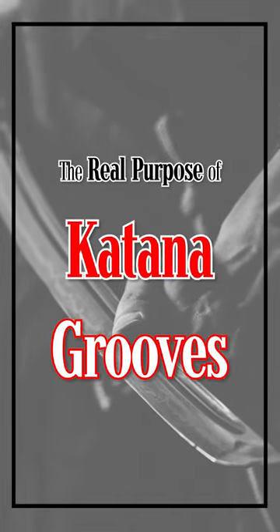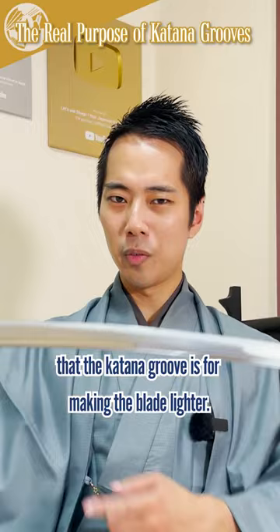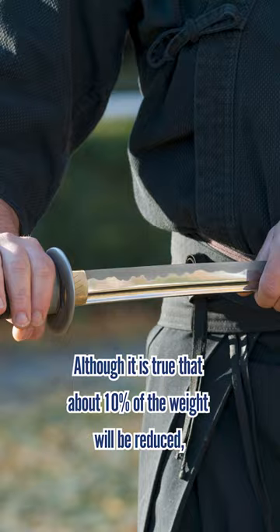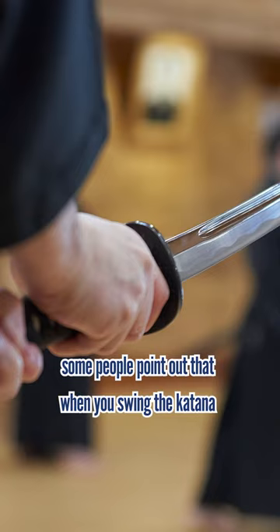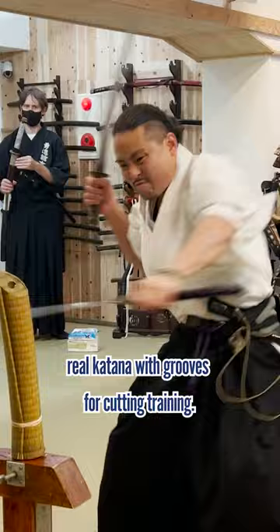The real purpose of katana grooves. I'm sure many people have taught you that the katana groove is for making the blade lighter. Although it is true that about 10% of the weight will be reduced, some people point out that when you swing the katana, it will feel heavier due to air resistance. That's why katana trainees hardly use real katanas with grooves for cutting training.